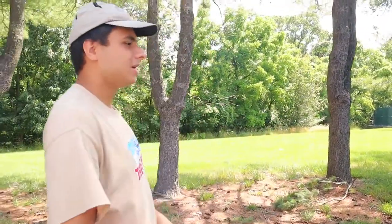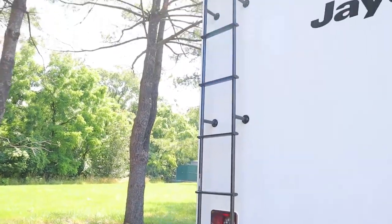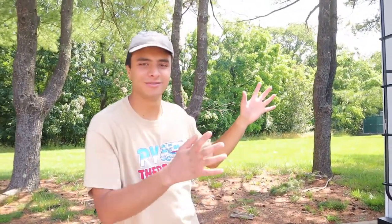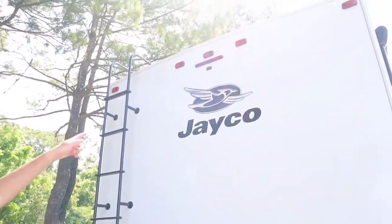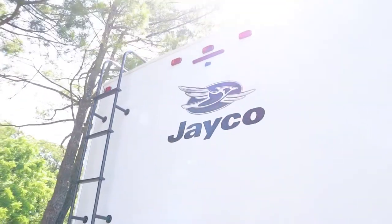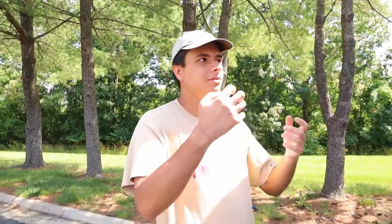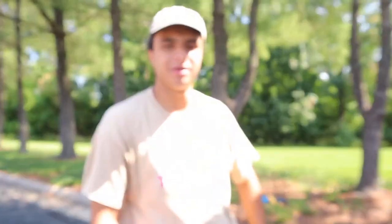Around to the back of the RV we have two things here. You have a service ladder — please don't go up there, there's nothing interesting, it's just for service repairs. Also up there you can see a small black rectangle — that is your rear view camera. It goes out about eight feet, so when you put the RV in reverse it'll show up on the display, or you can also keep it on while driving as a safety precaution.